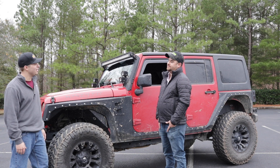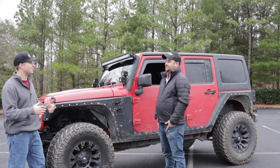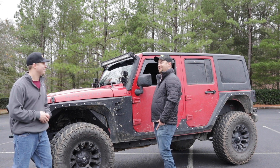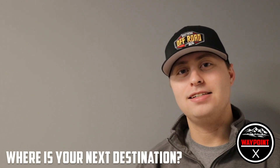Well, we really appreciate it. We thank you for coming out here and showing off your Jeep. Hopefully we can get some more Jeeps to come do some walk around videos. Hey guys, thank y'all for checking out today's video. We really do appreciate it. Go ahead and give us a thumbs up, leave a comment below, and hit that subscribe button so you know when new content is being released. We hope you have a wonderful day — where is your next destination?